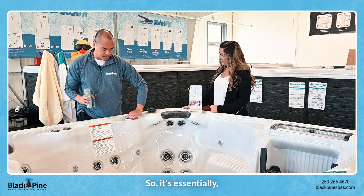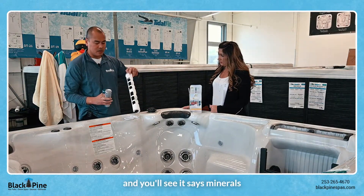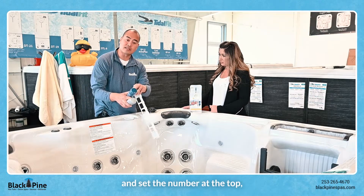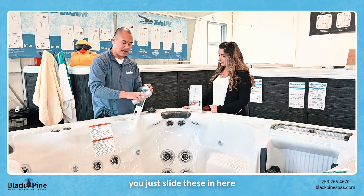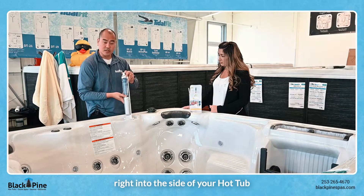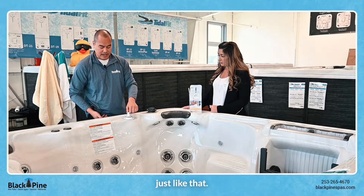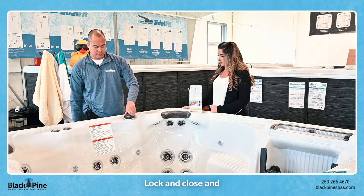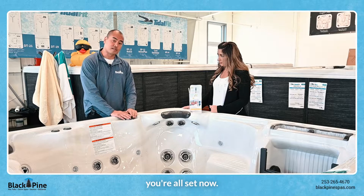You open up the lid and you'll see it says minerals and bromine or chlorine. Once you remove the plastic and set the number at the top, you just slide these in here and they simply go right into the side of your hot tub just like that. Lock and close and you're all set.